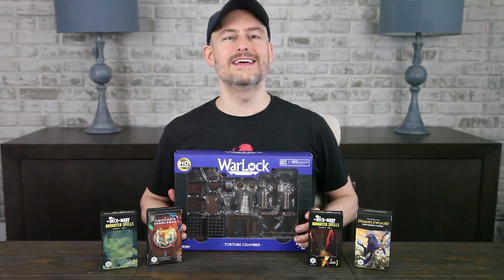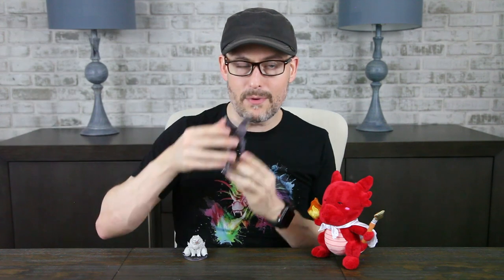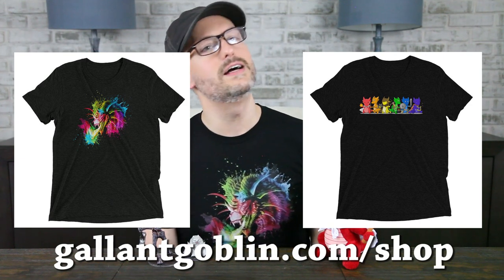Let's open the setup and take a closer look. Before we do, I just want to let you know about a few things we have available right now. Over on DM's Guild, you can pick up our latest 5e supplement, Fight Your Minis: Tomb Tapper, to get a ton of use out of your Tomb Tapper mini here with encounters, lore, NPCs, and more. And check out our two pride shirts on our merch store — the Rainbow Dragon and the Rainbow Kobolds — over at gallantgoblin.com/shop.